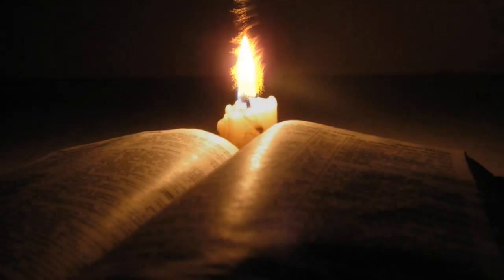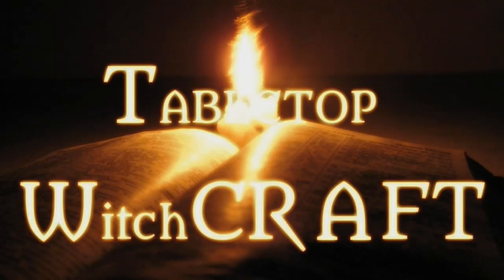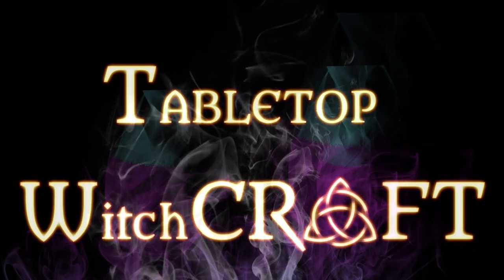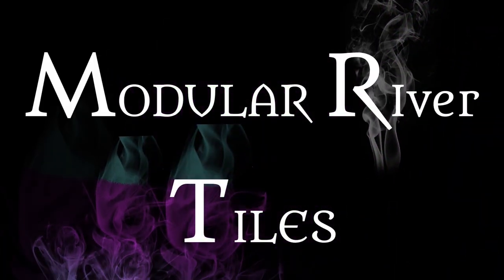Today on Tabletop Witchcraft: River Tiles. Hey everybody, welcome back to Tabletop Witchcraft. This week, building these River Tiles.